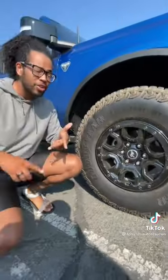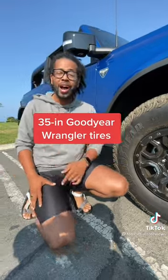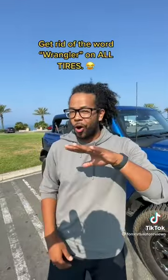This has the Sasquatch package, which gives you beadlock capable wheels, front and rear lockers, and 35-inch Goodyear Wrangler tires. But because Ford is petty, they paid Goodyear to get rid of the word 'Wrangler' on all the tires.